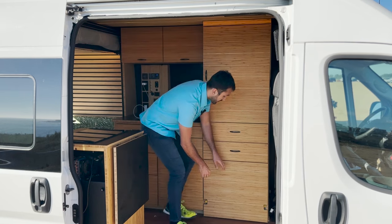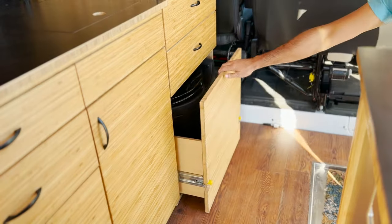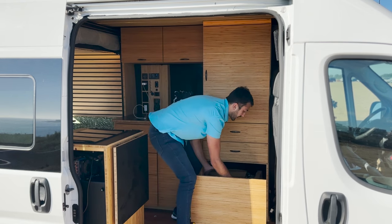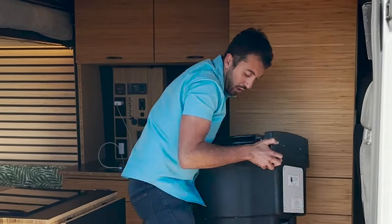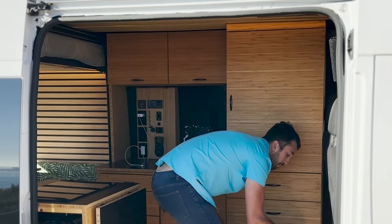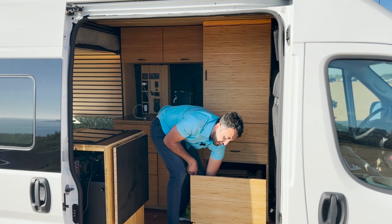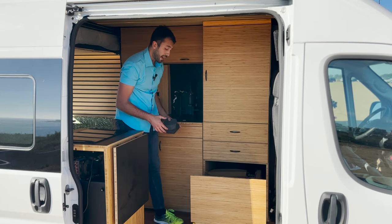My toilet is situated at the bottom of the closet on two 500-pound drawer slides, so it's hidden and slides out like this. You could literally take it out by hand if you wanted to, and you can literally just plop it pretty much anywhere convenient. You don't need any type of ducting or plumbing — it's very compatible to whatever space you have.